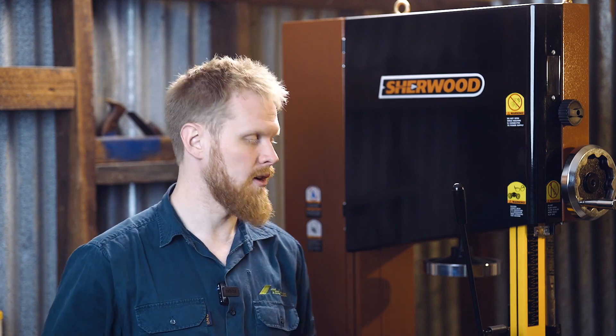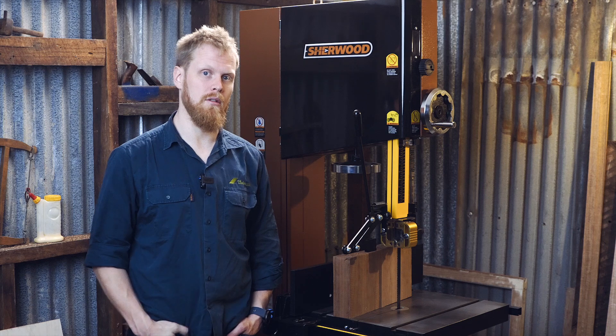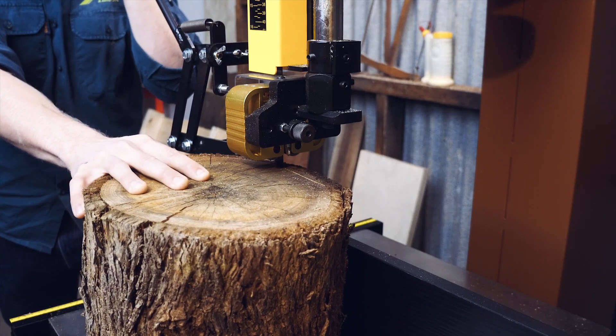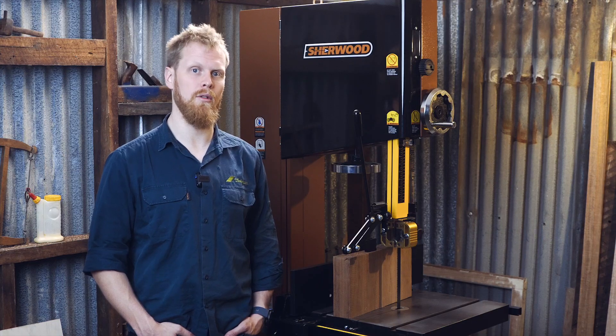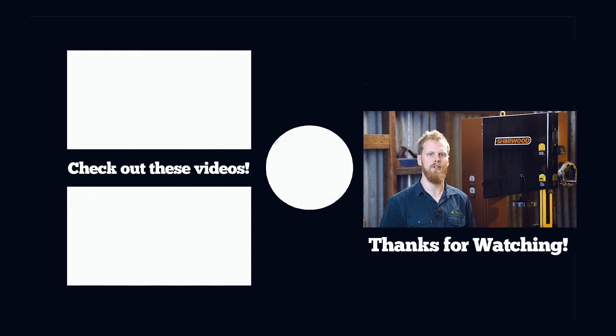As we say goodbye to our very special guest, there are a couple of key things I want you to take away from this. The Beast itself is a very practical, very industrial-grade, singular-purpose bandsaw. It's designed for sturdiness and reliability. Now if you're using this to re-saw logs to sell down at the Sunday market, the only thing this won't do for you is your paperwork. Thanks for watching — for more information, hit the links below, make sure you hit the like and subscribe button to help the channel grow, and we'll see you in the next video.